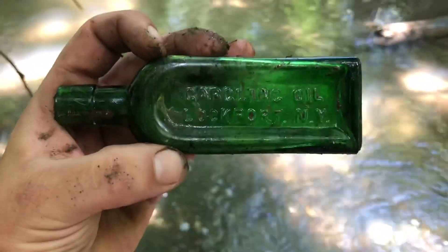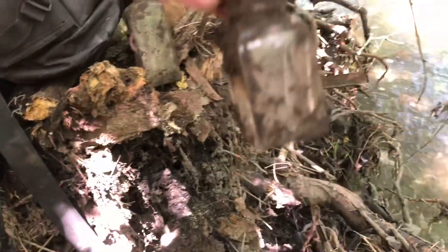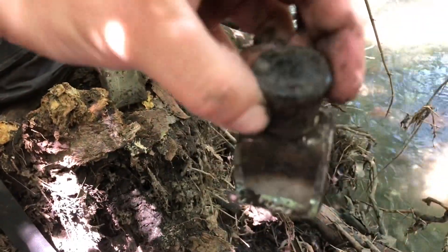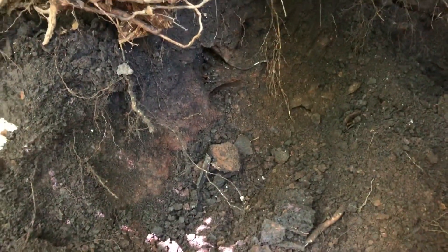Found a couple little slick cork tops and this one was interesting — I thought it might have had some embossing but it didn't. Definitely a nice little spot right here. This tree fell over and you can see I've got all my stuff up here. I'll get back to you guys when we find something else.